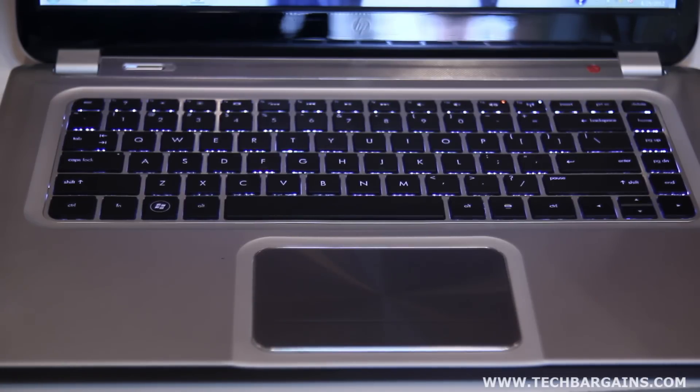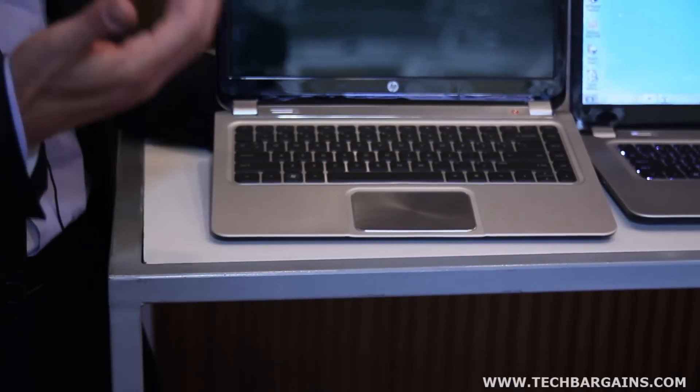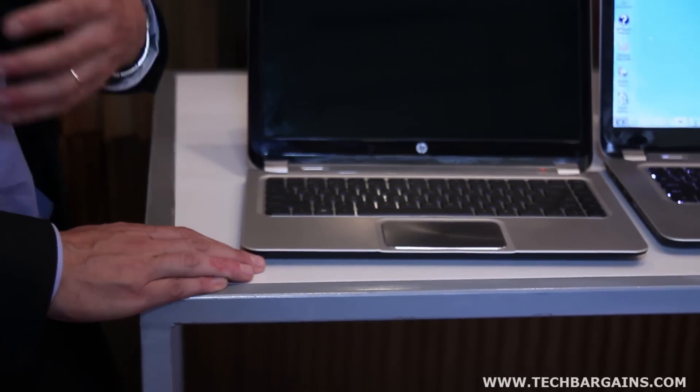We have a keyboard with really good travel, making it very easy to use with a good feeling as you type. We use a different finish on the touchpad — what we call spun metal — a metal finish with a very nice sleek design. We also went with a larger-size touchpad to improve usability. That comes with HP ImagePad, which allows for better gestures on the touchpad and enhances the touch experience.